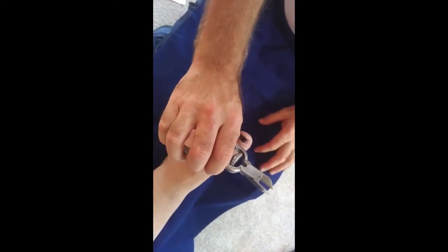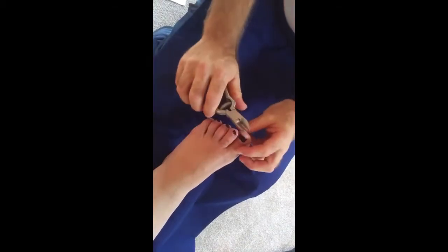Holding it in whichever hand is comfortable, you would then nibble your way across the nail, just cutting gently from one side to the other.